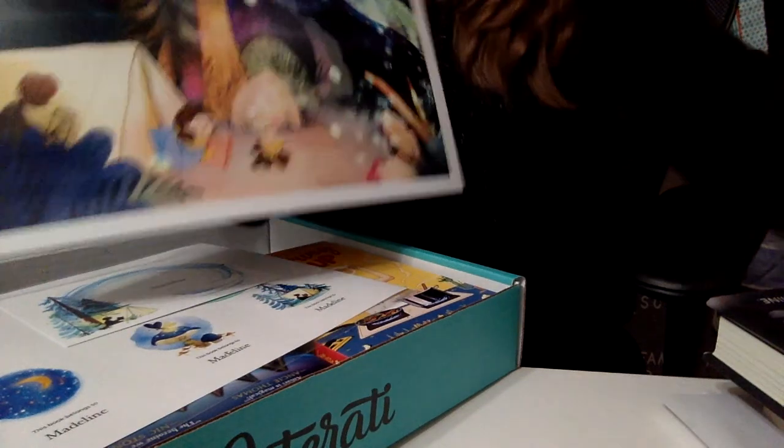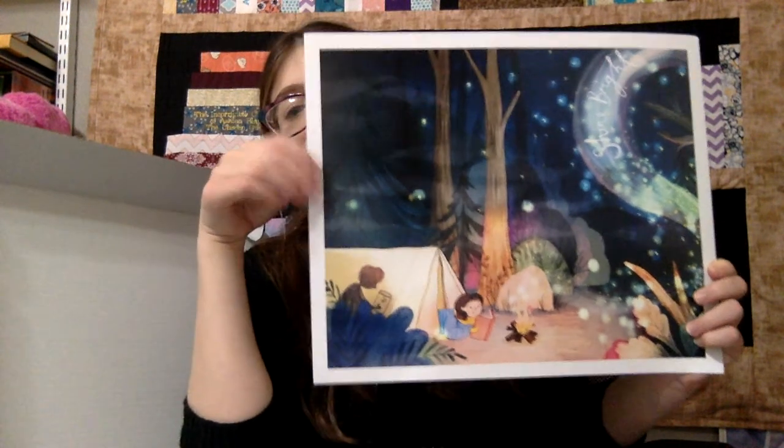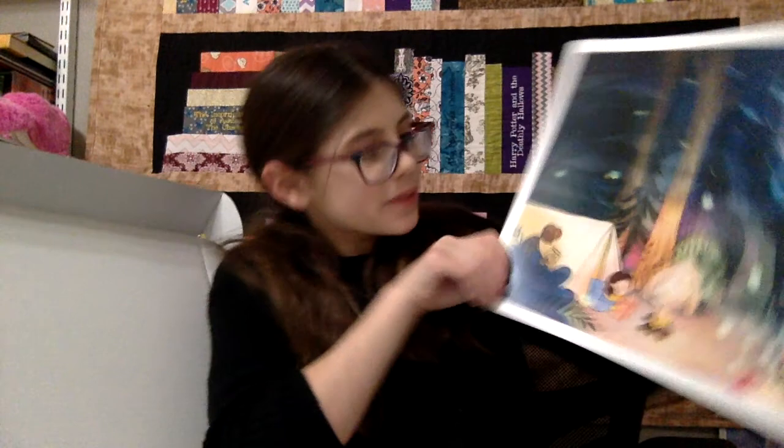I'm going to pull this camera up. I love it! It's so beautiful! I like this here — I like this here and just the whole picture. Oh, it's so beautiful! It reminds me of the camping scenes in Harry Potter that everybody hates, which I kind of sort of love. There's probably more magical artwork inside.